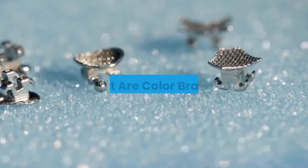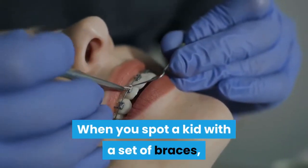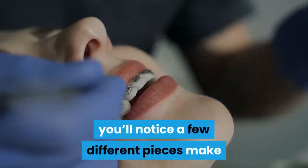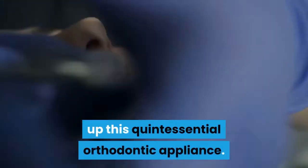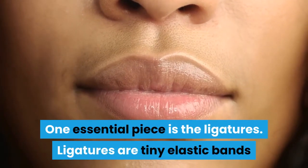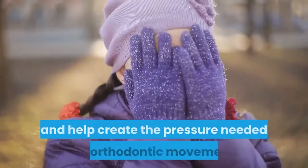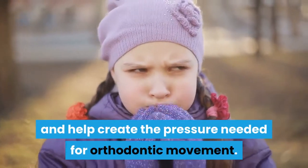What are color braces? When you spot a kid with a set of braces, you'll notice a few different pieces make up this quintessential orthodontic appliance. One essential piece is the ligatures. Ligatures are tiny elastic bands that hold the brackets and wires together and help create the pressure needed for orthodontic movement.